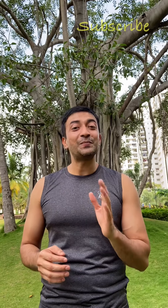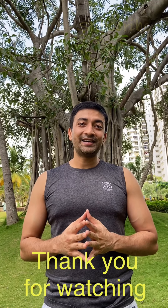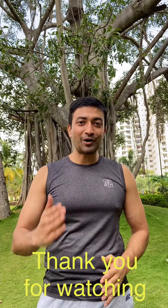Thank you for watching this video till the end. My name is Abhishek Singh and my channel's name is Muscles and Motivation Academy. If you have not subscribed, please subscribe and share it with your friends and family. It's our duty to be healthy — not just healthy, we need to be strong as well. Have a great day. Signing off.